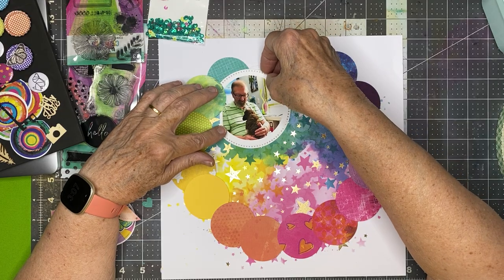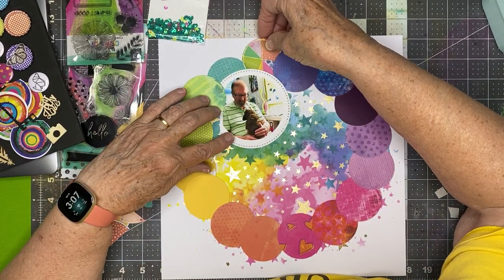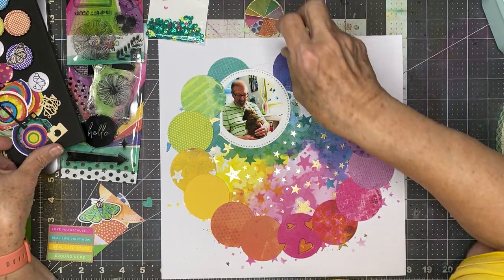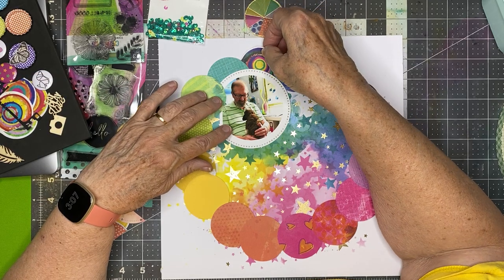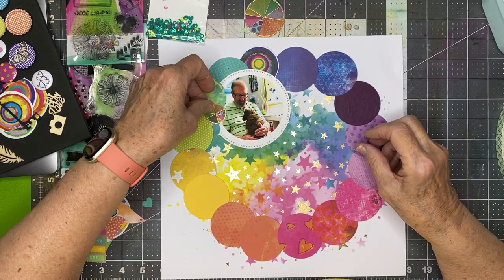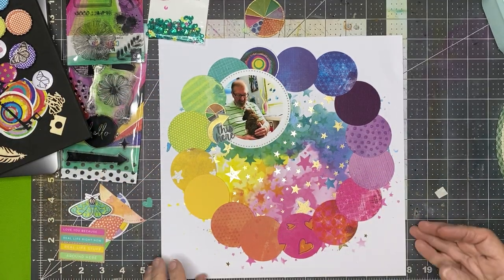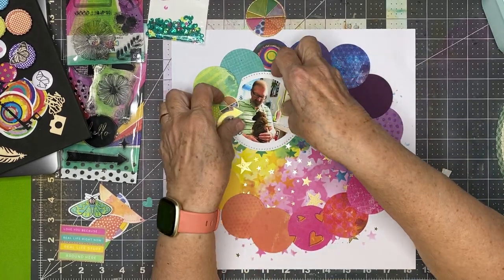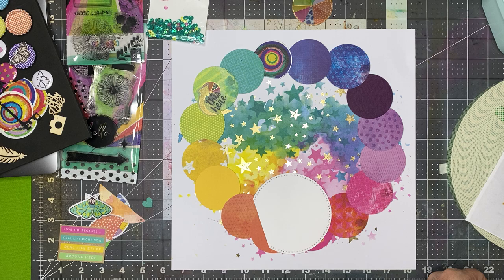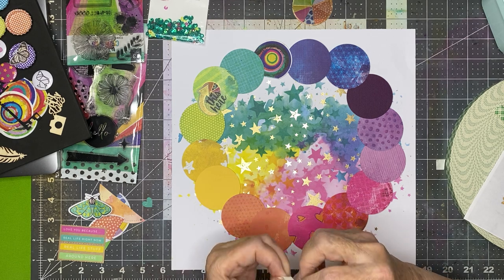If I do this, then I can take one of these guys that I've cut out and do something like that. I've got a thing right here that points, so I think that's going to be good photo placement. Talking of committing, I'm going to go ahead and put a couple strips of tape behind it and kind of place it.